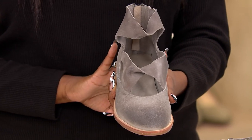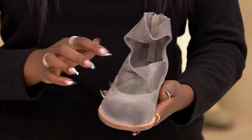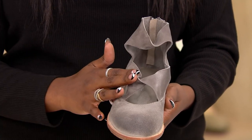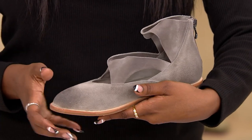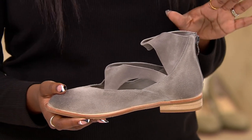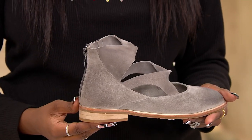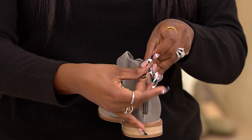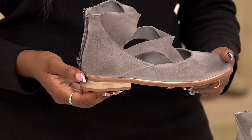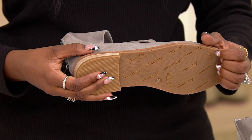You get that classic ballet flat at the bottom, but the straps make it feel like a mary jane, and the strap at the top almost gives you something that feels like a boot but with a lot more openness. Think about styling these with your casual looks — jeans and tees — but also great with dresses for holiday looks. Easy in and out thanks to the zipper. There's about a half-inch lift on the heel and a rubber outsole for tons of traction.